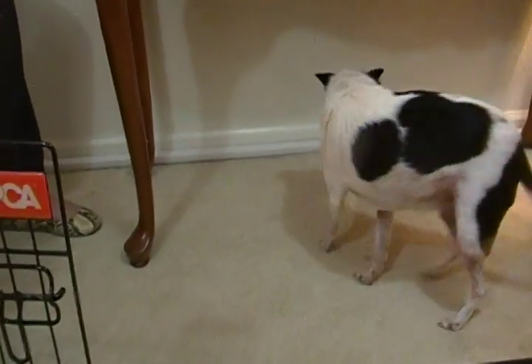So come on, Mickey, come on, in the crate. Come in the crate. See? Well, she's thinking about it.